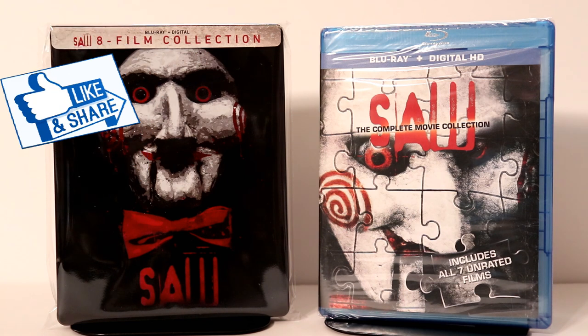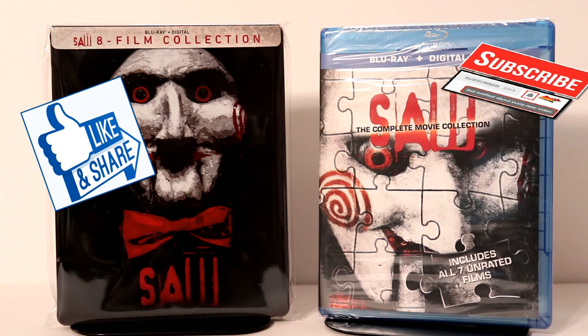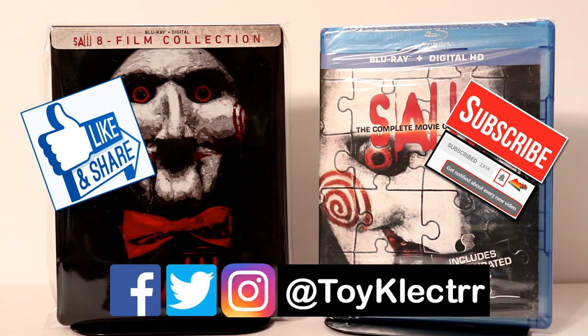If you like what you saw here today, please give it a thumbs up and share the video. If you haven't subscribed to my channel, I'd really appreciate it if you would subscribe. Please remember to hit that notification bell so you can be notified every time I upload a new video. If you haven't found me on my social media accounts, I'm on Facebook, Twitter, and Instagram. We will see you next time.